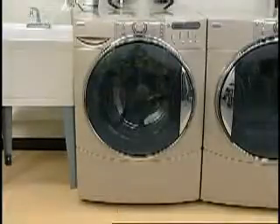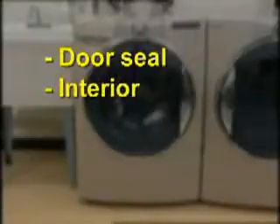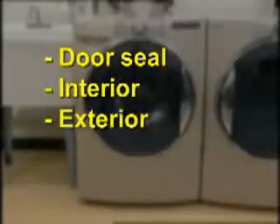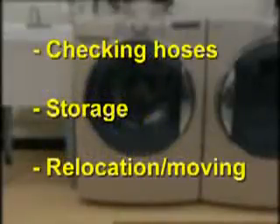Items to be covered in this section are cleaning the door seal, washer interior, washer exterior, and dispenser drawer. Checking the water inlet hoses and washer storage and moving will also be discussed.